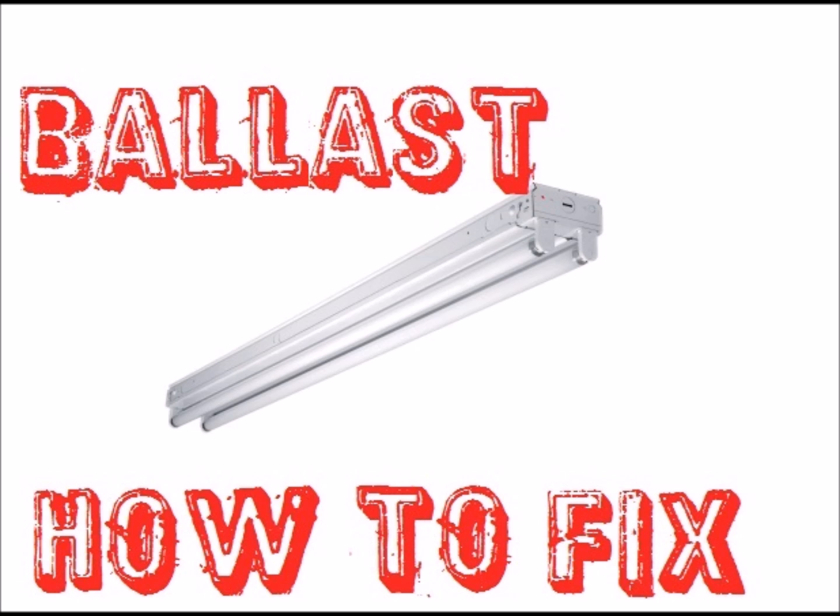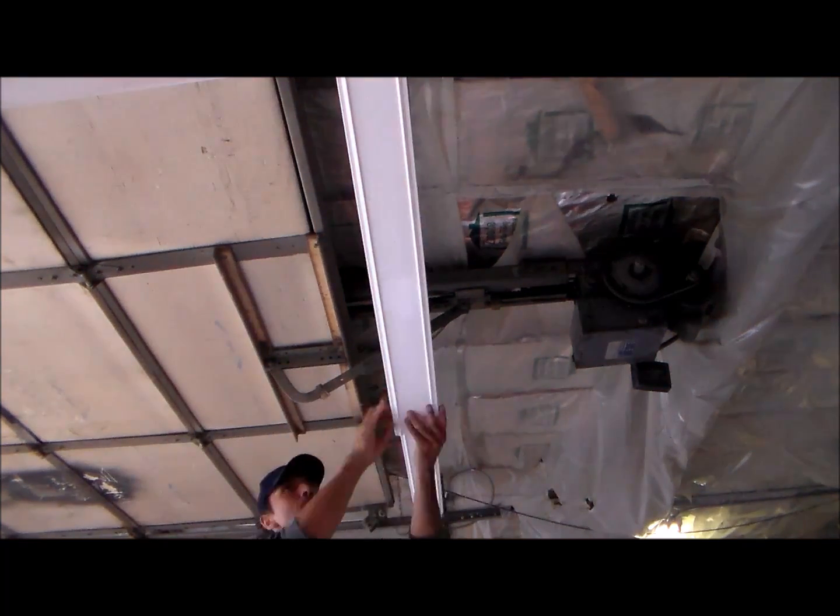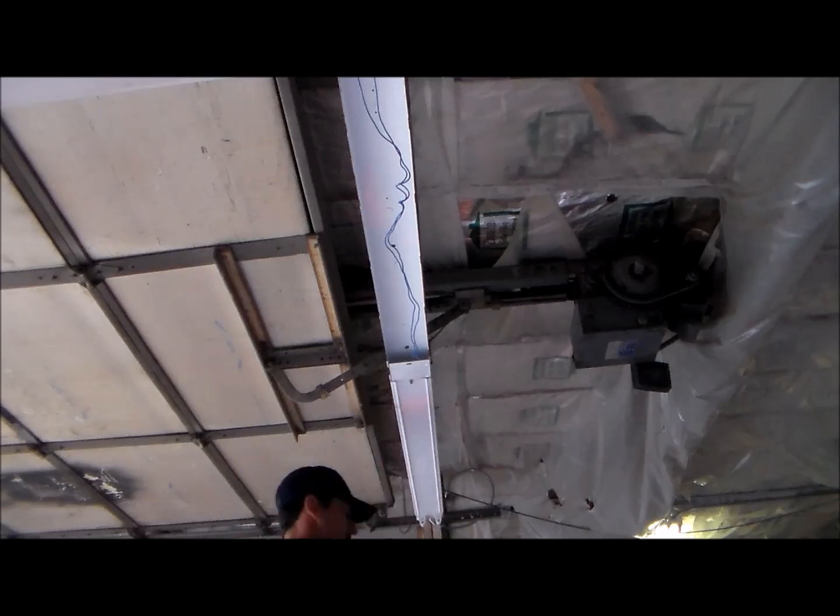Before we start, you want to make sure that power is killed to the light fixture — absolutely no power going to it. Then we'll get the light bulbs out and take the covers off the top.